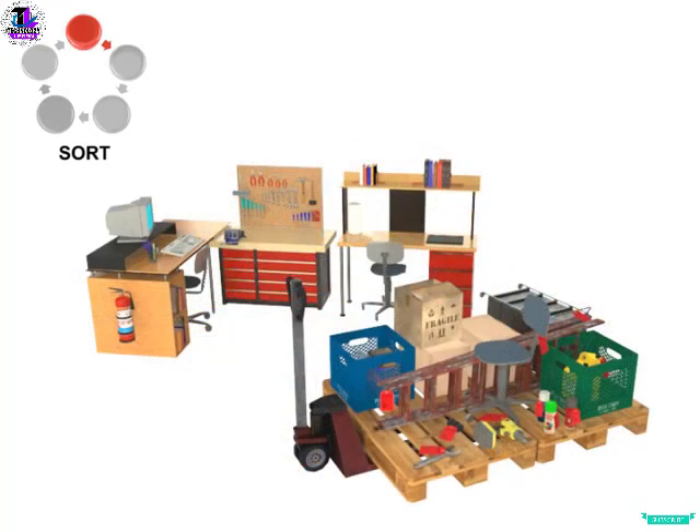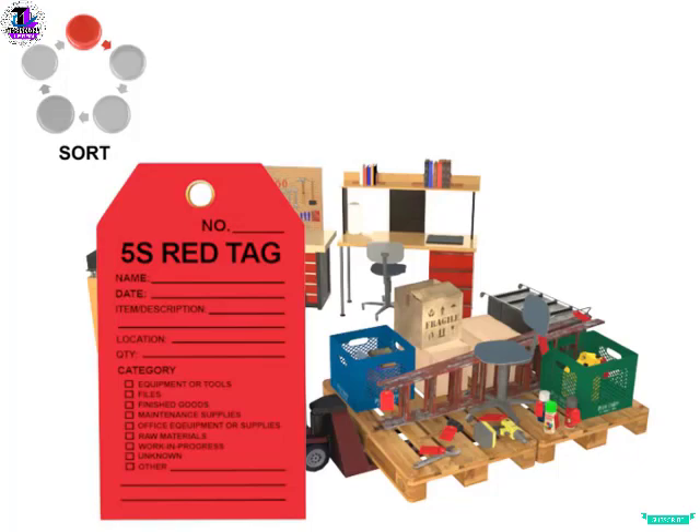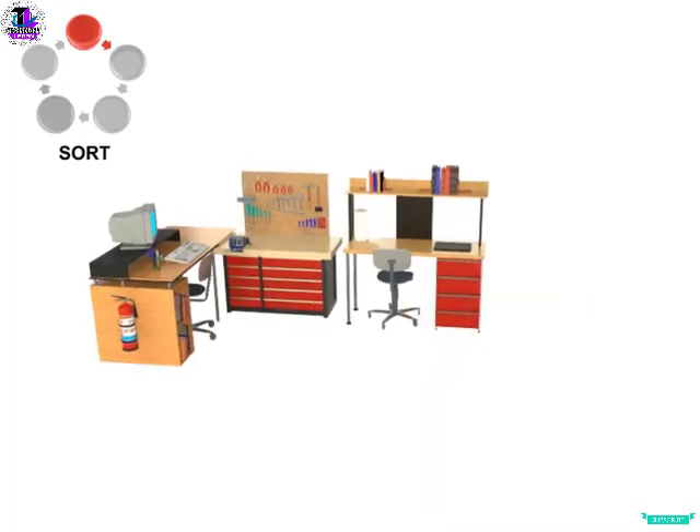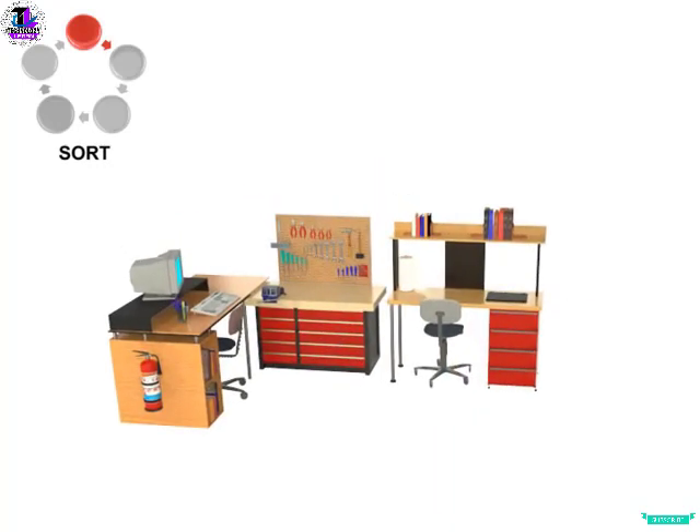The Red Tag portion of the Sort phase involves filling out and marking the unneeded items with a tag showing that it needs to be moved out of the station to a holding area. Thus, the only tools left in the work area are the ones specifically needed to perform the particular tasks associated with that station.